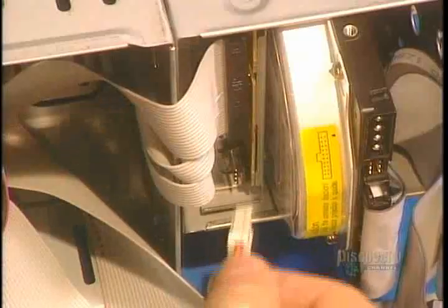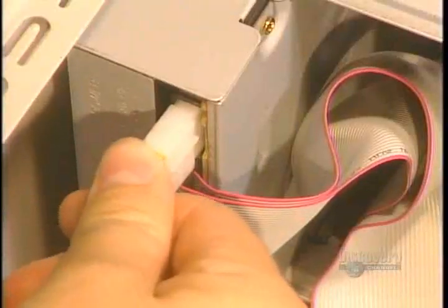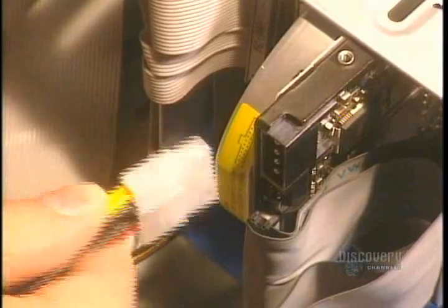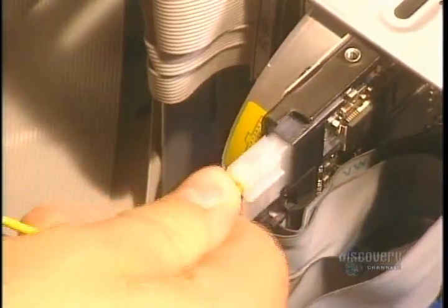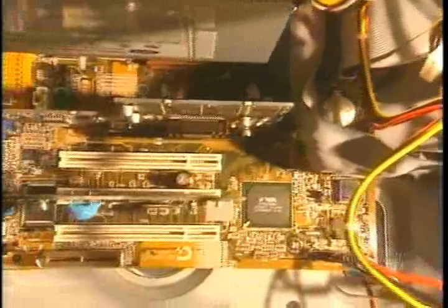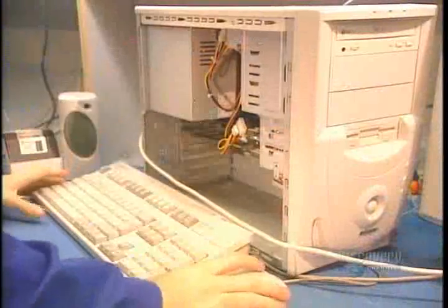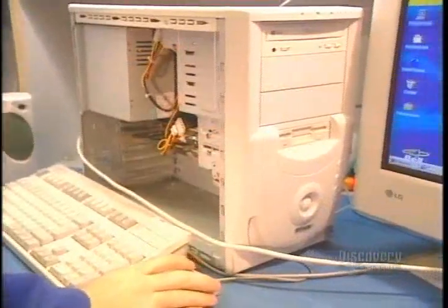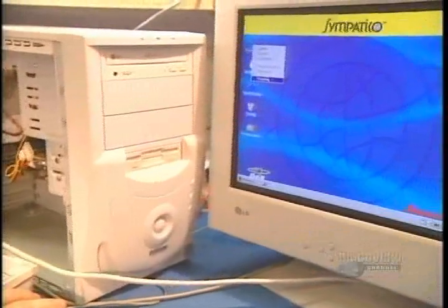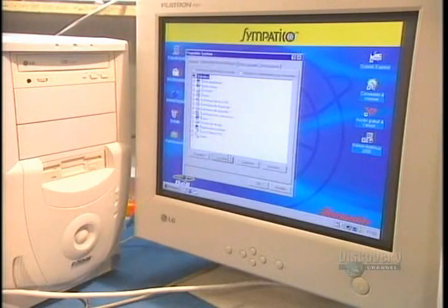The last electrical wires are connected to the different computer components. The assembly of 30 components of the computer is now finished. Just before closing the case, they test each computer to verify the good functioning of the peripherals. Then they close up and proceed to packaging. This company produces about 300 computer units every day.